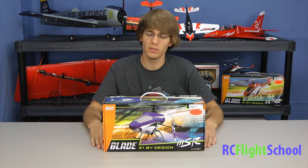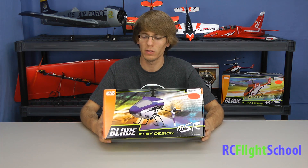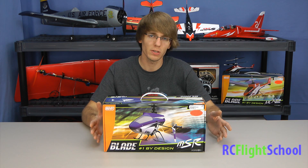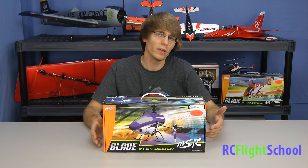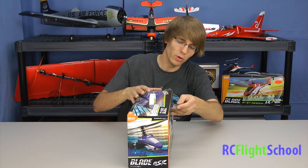Hey guys, Brandon here for RC Flight School. Today I have the MSR by Blade — this is their micro single rotor helicopter. Earlier I did unbox the 120SR, which is like the big brother of this guy. This one is a little more suited for indoor flying if you want to attempt it; otherwise it's just a smaller, lighter version, a little less prone to breaking when you don't have as much weight and power. So just one more awesome little helicopter from Blade — let's open her up and take a look.